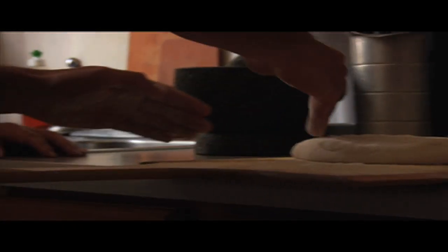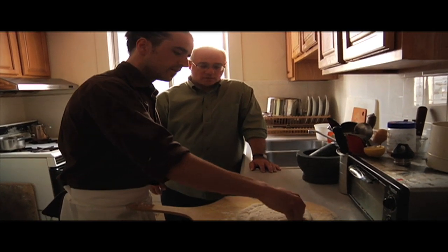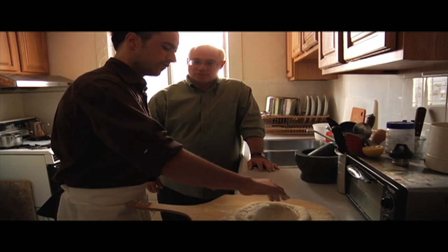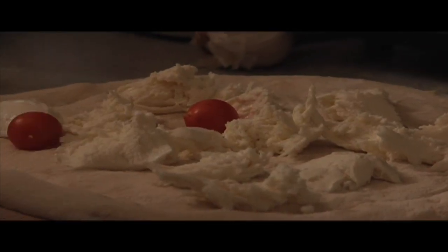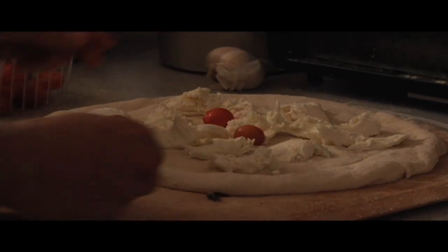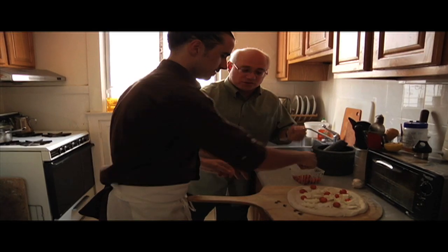About how much does that dough weigh right now? Let me just cut off a piece. It probably weighs like 300 to 400 grams — it's a big piece of dough, maybe about 12 ounces or so. It's going to make a good size pizza. We're going with kind of the caprese style top with whole tomatoes rather than tomato sauce.